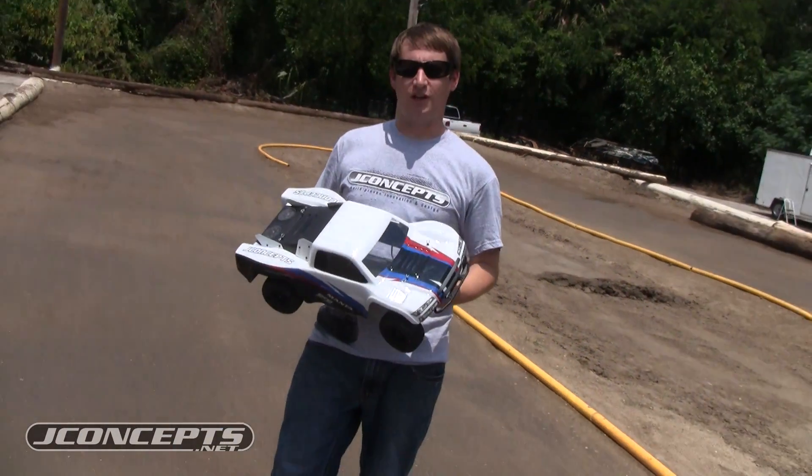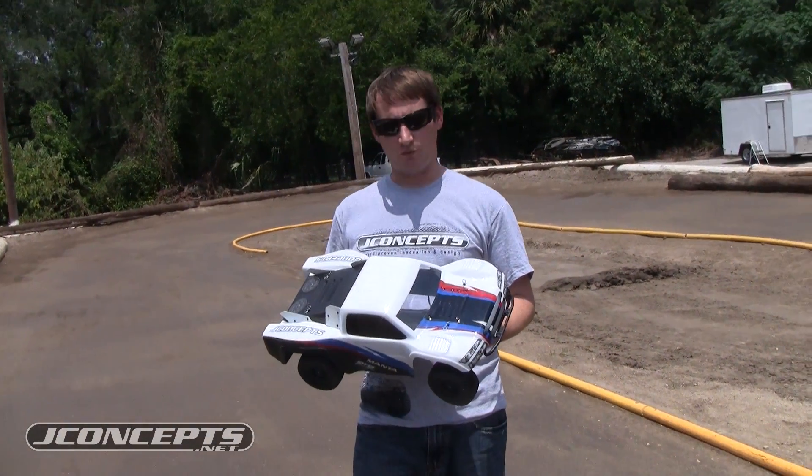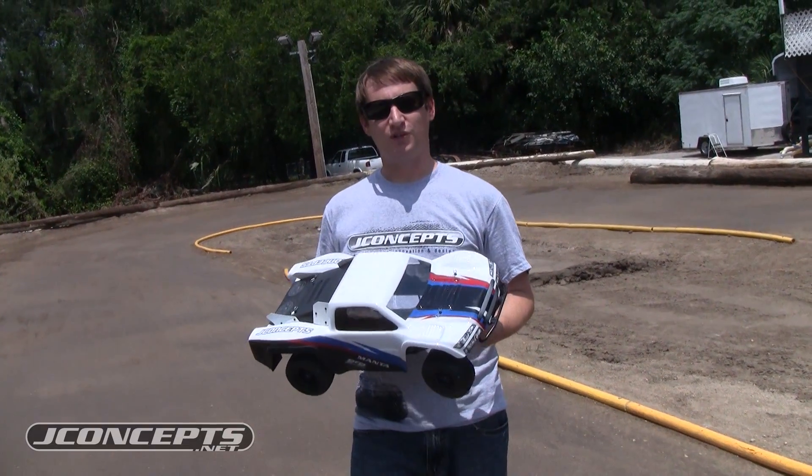So we're out here at Jay Concepts, new red hobby. We've got the Manta V2 new body and we'll show you how to set it up.